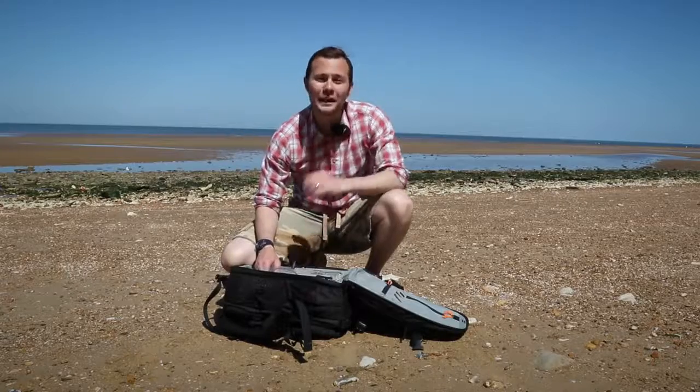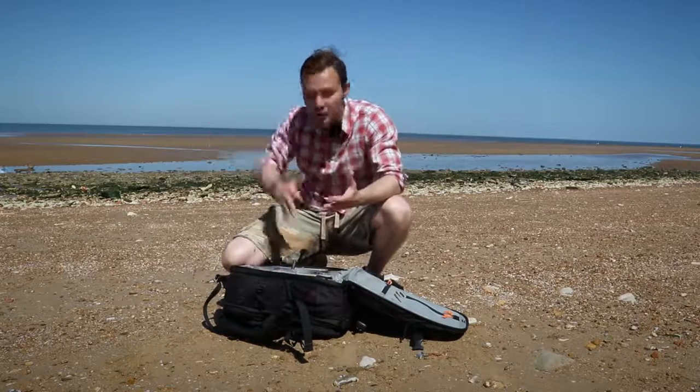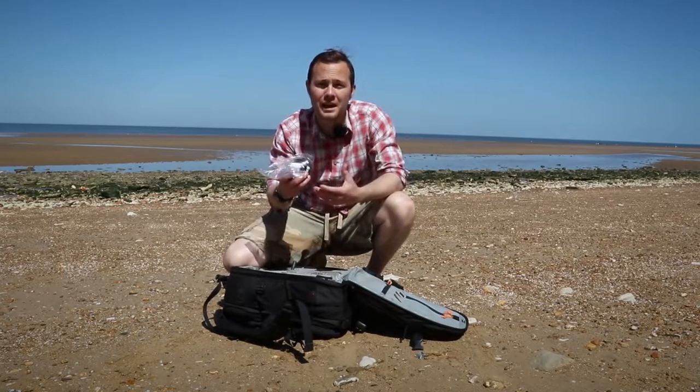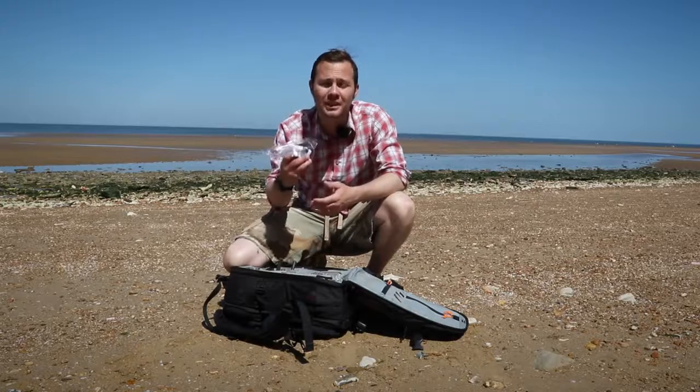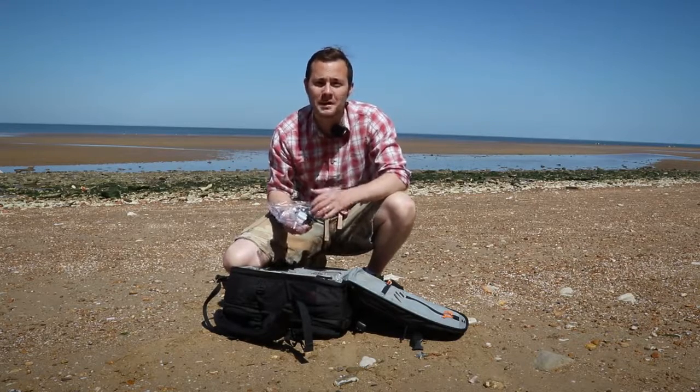If you're working near water it's always worth protecting your kit, especially when there's a risk of waves splashing over your bag. Ziploc freezer bags cost a matter of pence, but they can prove priceless when shielding lenses and other gear from water. Make sure you cover up your equipment when near the coast.